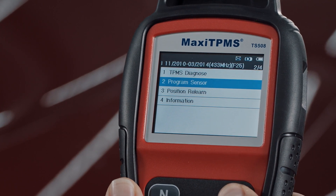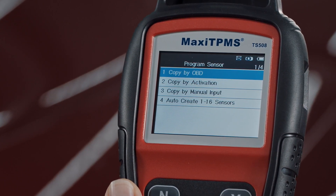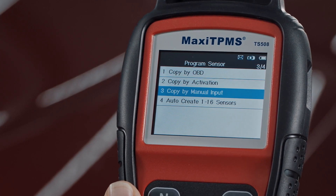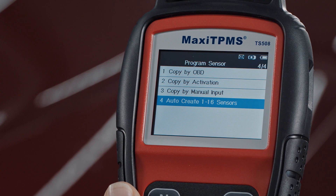There are four methods to program an MX sensor: Copy by OBD, Copy by Activation, Copy by Manual Input, and Auto-Create.